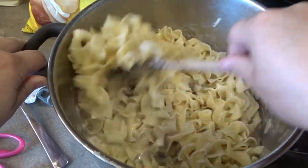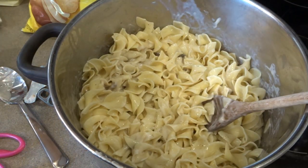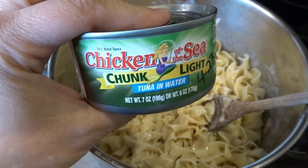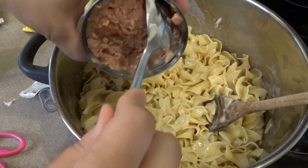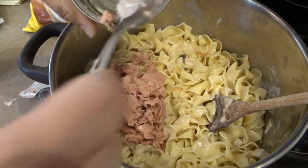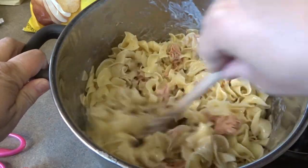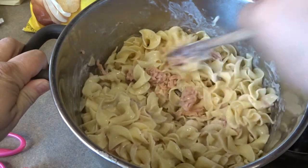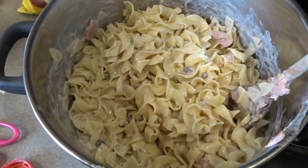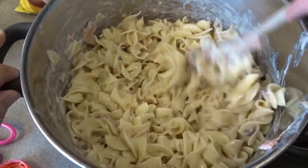We've got our cream soup in there with the salt and pepper. Next I'm going to add a can of drained tuna — this is a seven ounce can packed in water. I'll give this a stir and break up that tuna to get it incorporated in the pasta, making sure to break up any big chunks so it can spread evenly throughout the casserole.